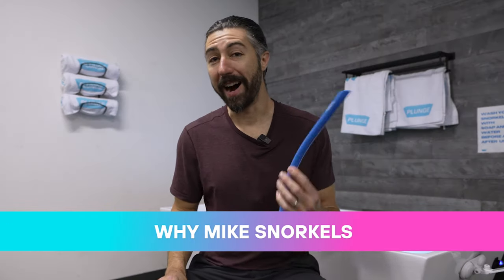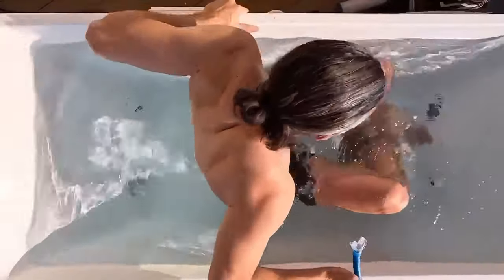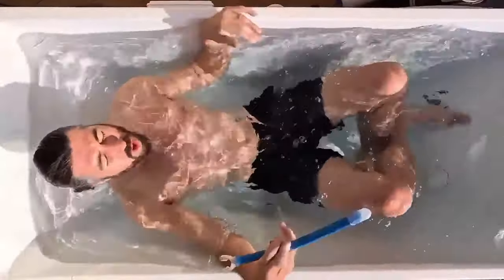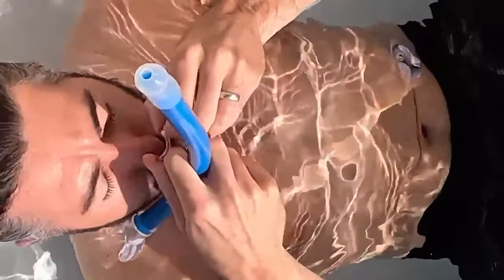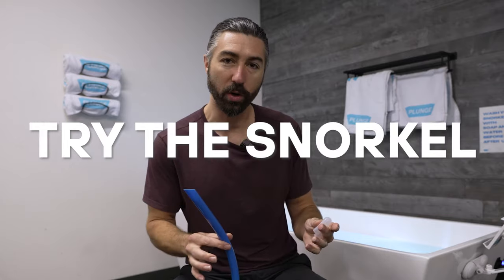The main reason I like to use a snorkel is it's just relaxing. When your ears are underwater, it's almost like a float tank. All the noises in the environment go away and you can just zone in on your breathing. All you hear is your breath — you just connect to that breath and you get lost in the plunge, like a meditative experience. So try all these tips, try a plunge snorkel, take the plunge, change your life.